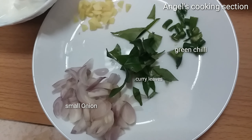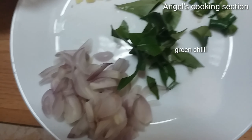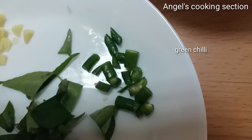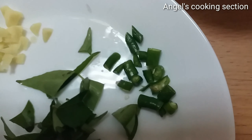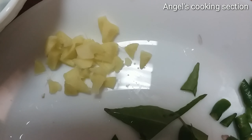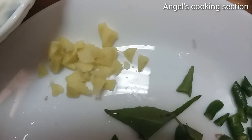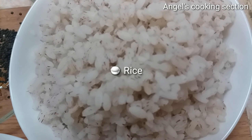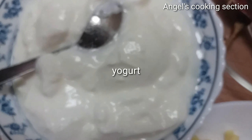I'll put a string and poster on the side. Now we are going to put it on the side. I'm going to make a green onion.